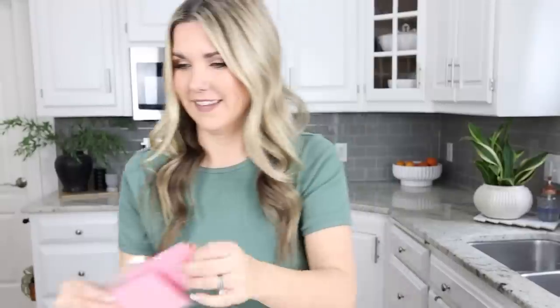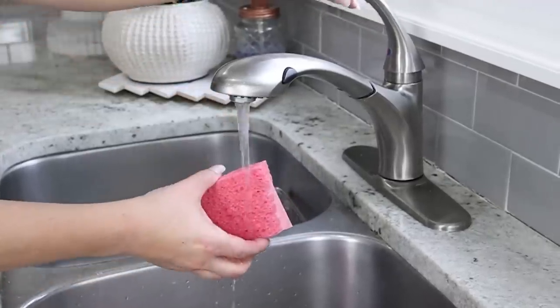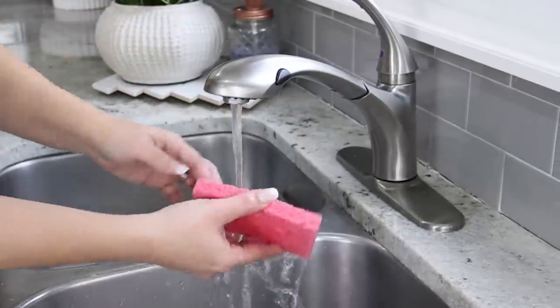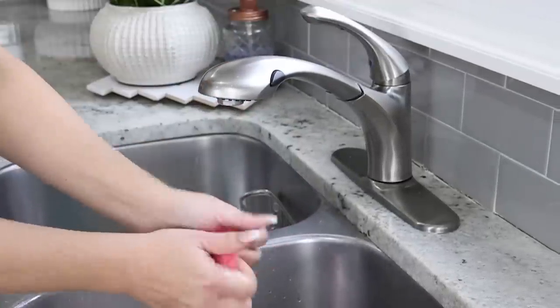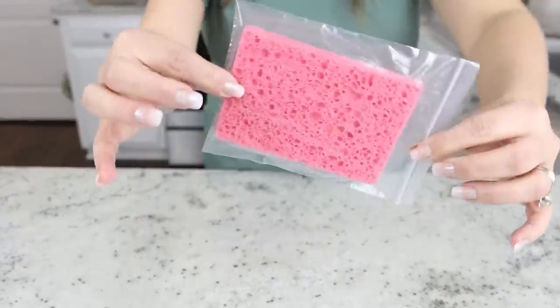Here's a hack if you don't want to spend a lot of money on ice packs. You're going to need sponges and some food storage bags. Get a sponge wet, place it in a Ziploc bag, then put it in your freezer. You have ready-to-go ice packs.